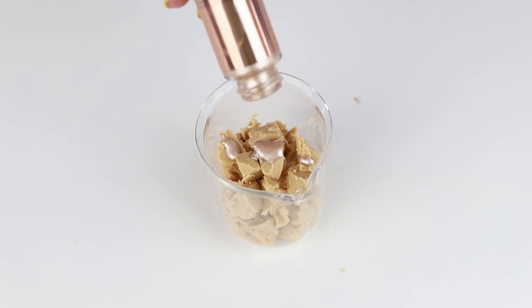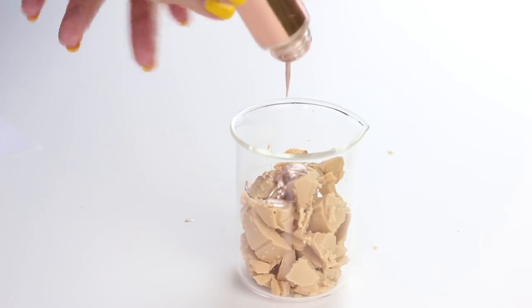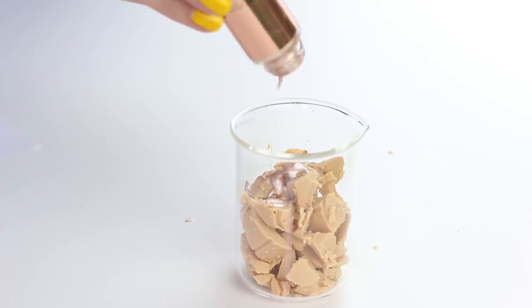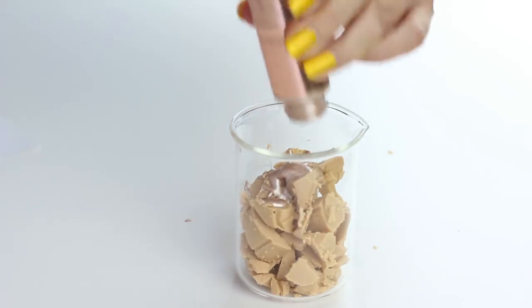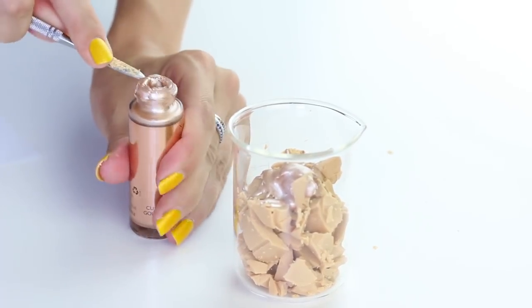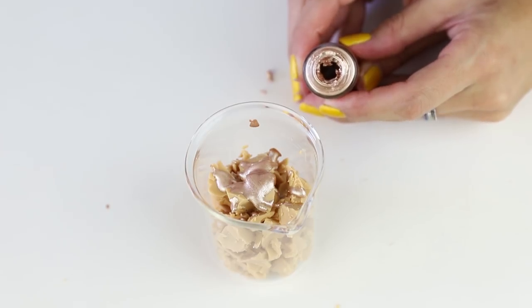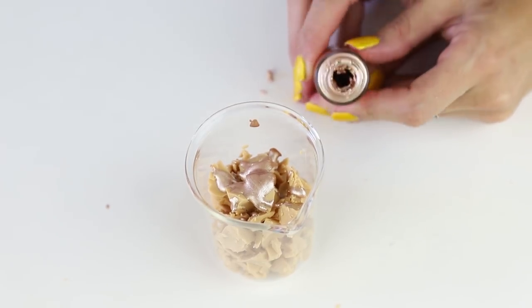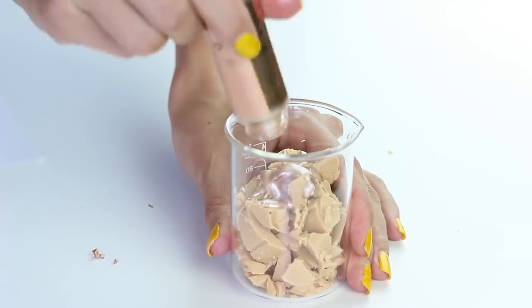Now for the Cover FX Custom Enhancer Drops — the problem with them is there's an ingredient that evaporates really quickly, which makes them harder to use as they get older. We haven't even had these that long, and it also makes them dry really quickly when you're applying. It's hard to apply. You can see how these drops get thick — I've opened and used mine less than half a dozen times, and that's how they get. It's a nice product but you have to use them regularly.